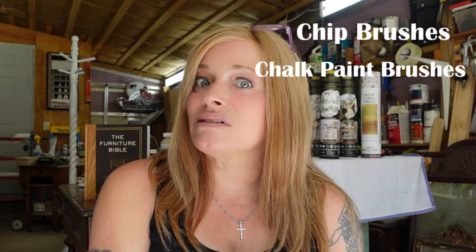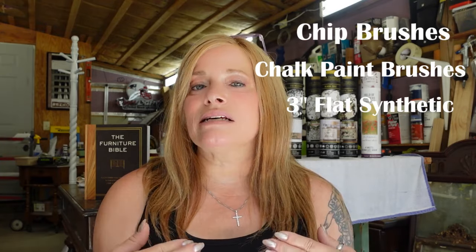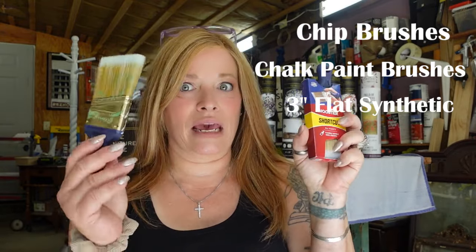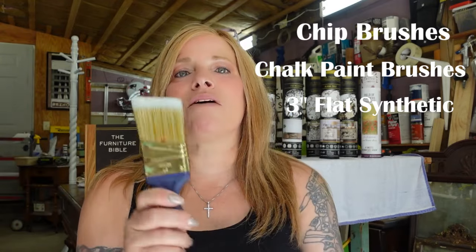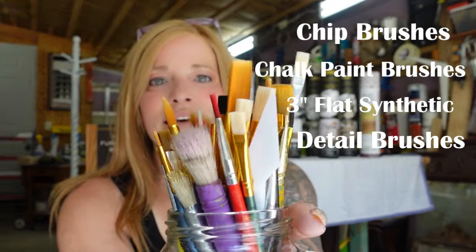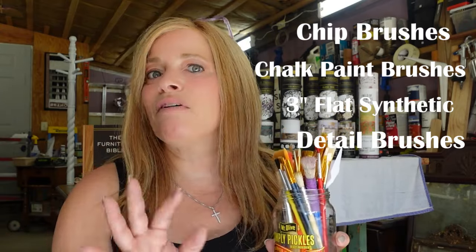You're also going to want a flat synthetic brush — my preference is a 3-inch. I love my Mini Worcester; it has a very small handle and it's flexible, making it perfect for those hard-to-reach, tight spots. To start out, just get yourself a good synthetic brush. You're also going to want small detail brushes — all different shapes and sizes. Great little packages are available at the Dollar Tree, and these are fabulous for small painting tasks and an absolute must-have if you plan on doing any type of metal leafing.